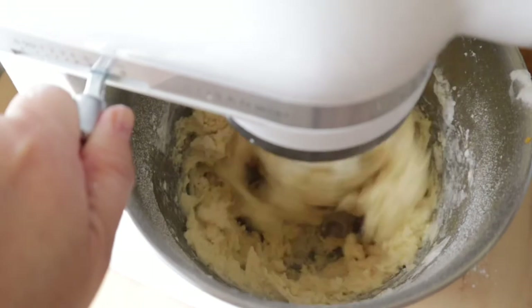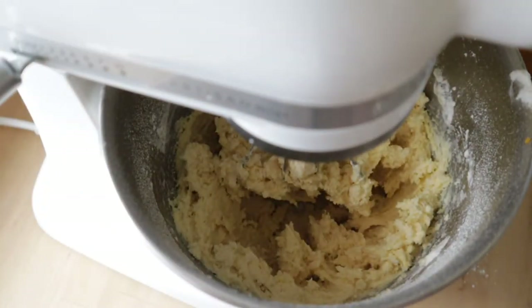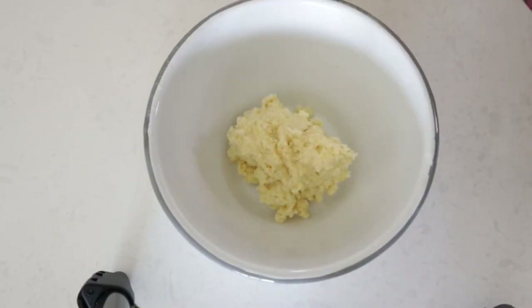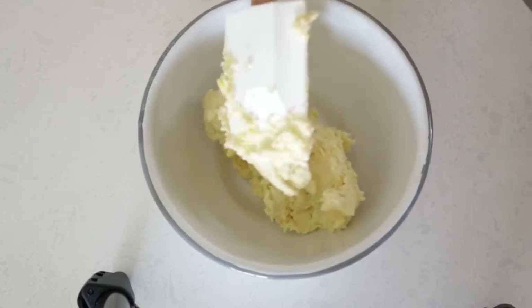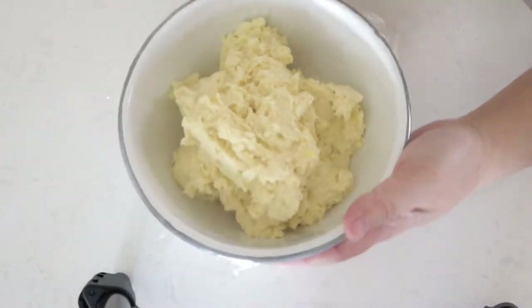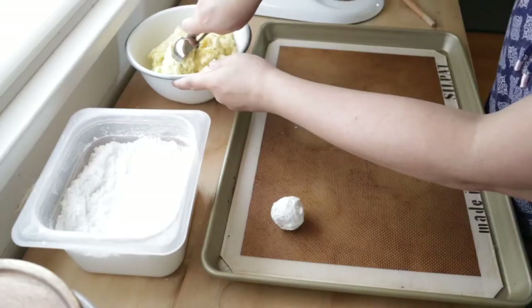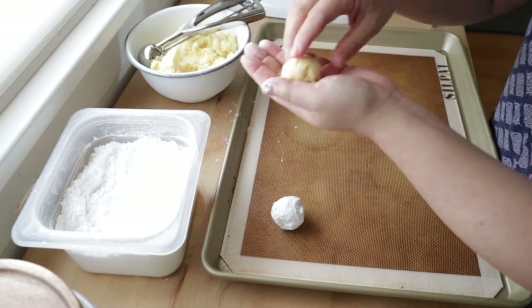Now we are going to whisk in 1/4 cup of white chocolate chips. We will transfer the batter into a separate bowl, wrap it with plastic wrap and chill in the fridge for at least one hour. Now we can preheat the oven to 350 degrees.